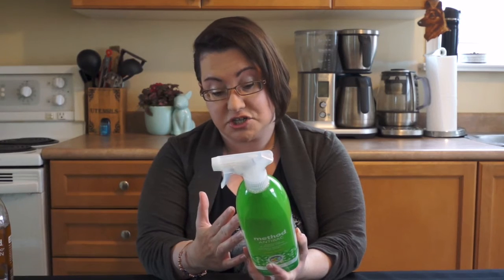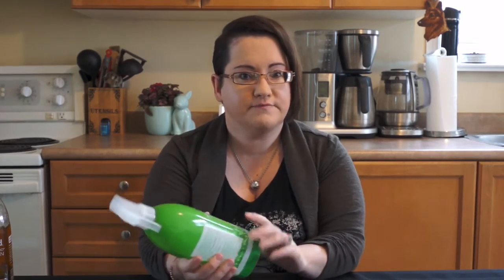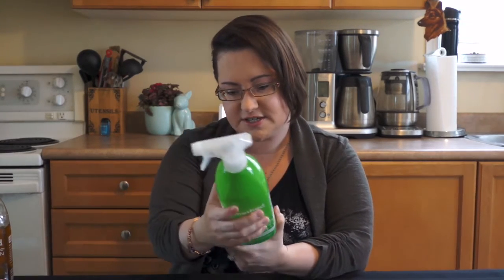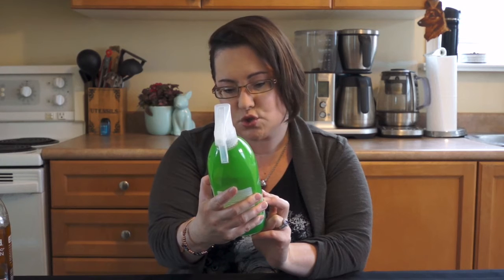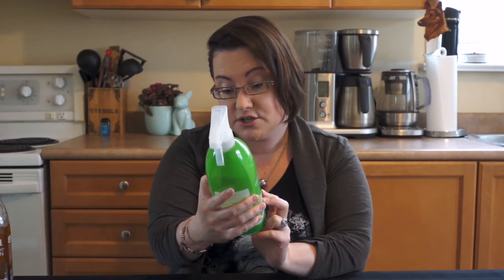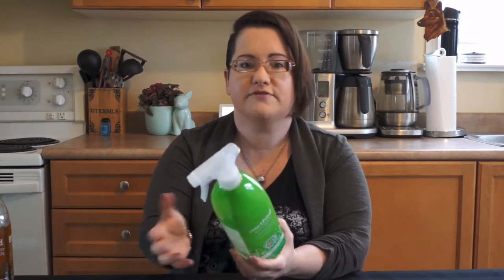This product is good for kitchen surfaces, countertops, high chairs, doorknobs, and garbage cans — pretty much anything you'd want to use an antibacterial product on. For heavily soiled surfaces, pre-cleaning is required. Spray the surface and wipe clean. To disinfect, spray until thoroughly wet, let stand for 10 minutes, and wipe down. That's normal for any antibacterial product — you have to let it do its job, not just spray and wipe.